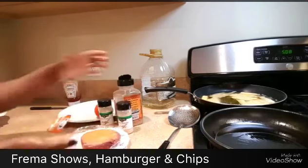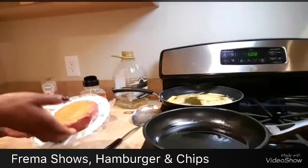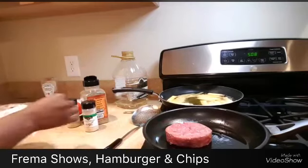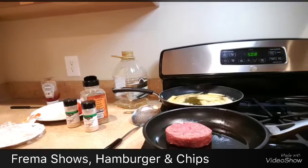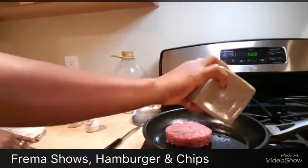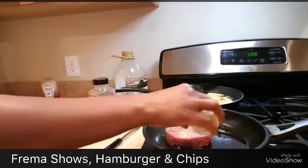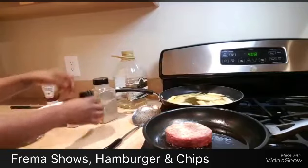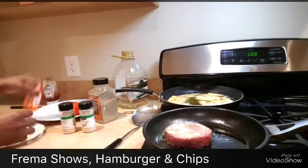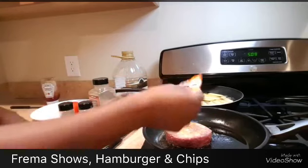Now that we're done coating one side, we're going to put it into the pan and cook the other side as well. I'll put the first coated side down into the pan, then do the same thing on the other side — sprinkle a little black pepper, garlic powder, onion powder, and some seasoning. Remember the seasoning already has salt, so I'm not going to add any extra salt.